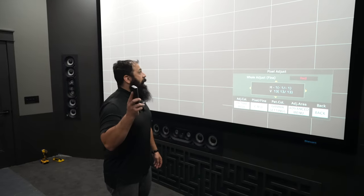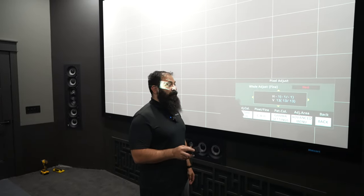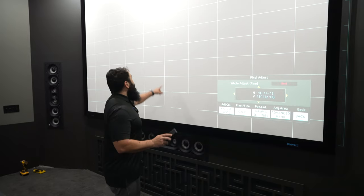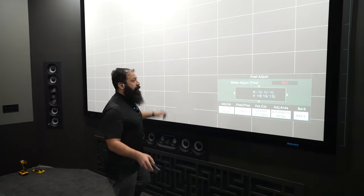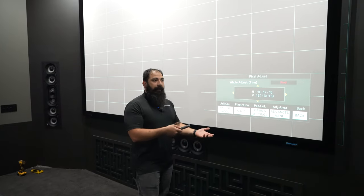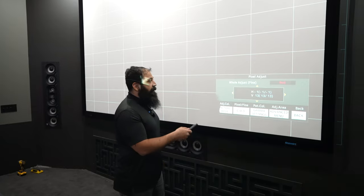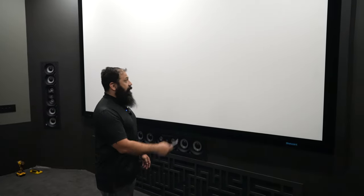This is one of those things where you can really get lost in the sauce if you don't know what you're doing. And if you're a perfectionist, you can just take forever. But typically what I do is I pick one spot on the screen and that's what I focus on. We're on the JVC remote. You can do this with a lot of other projectors — pretty much anything that has a panel. It's called aligning the panel.